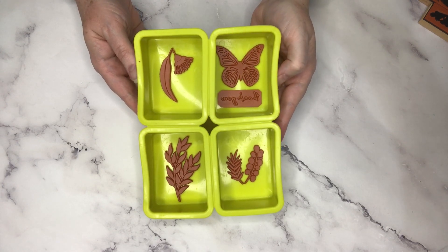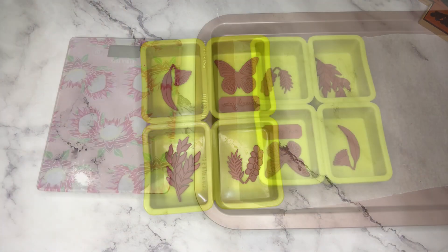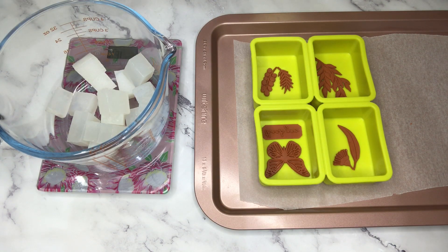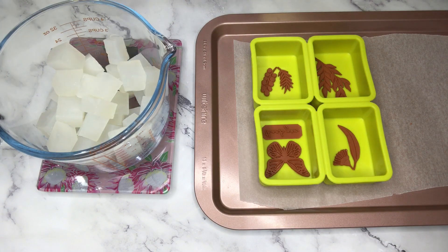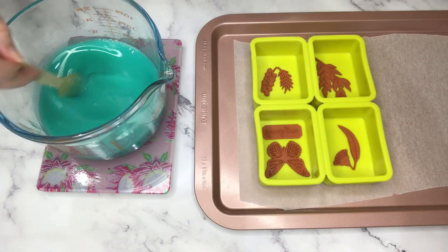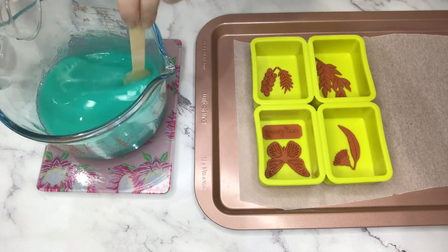Now that I'm pretty happy with the designs I want my soap to look like, the next step is to melt some soap base and pour it into the molds. I'm going to make four 85-gram soap bars, or three-ounce soap bars. I'm just weighing out my soap base - I'll need 12 ounces or about 400 grams with some wastage. I'm using a clear soap base which I'll tint to a eucalyptus green color, and scent with eucalyptus essential oil.